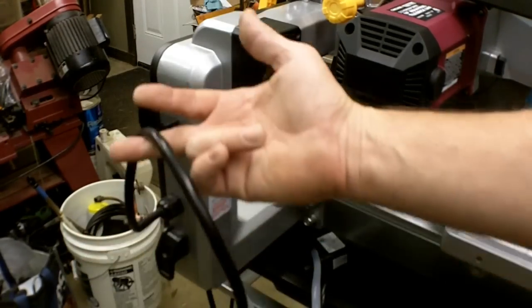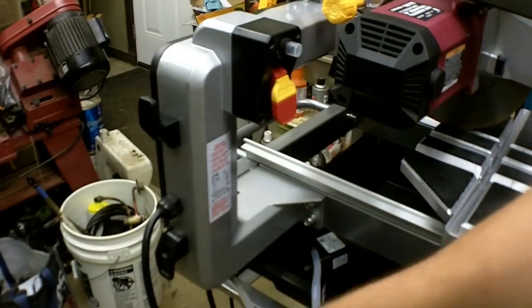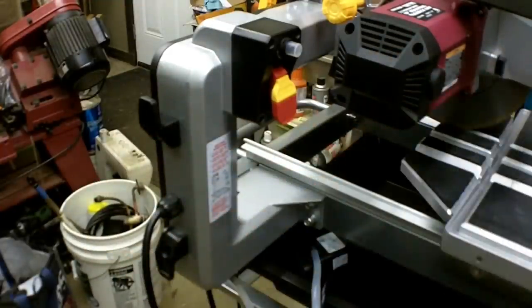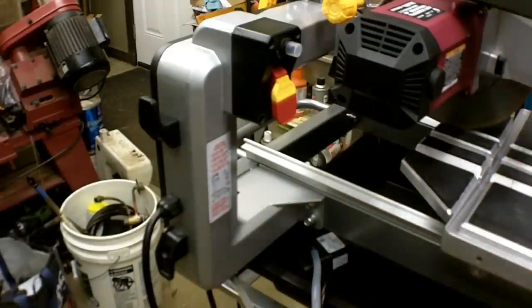On the power cord here, you want to make a drip loop or drip leg — run it down over a bucket or something so any water that might come down this cord can't get to where it's plugged in. I'm going to do a dry run here; I don't have the pump itself turned on but I just want to hear it.